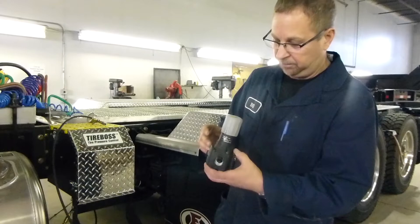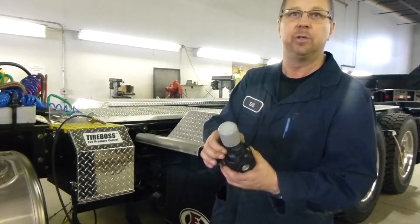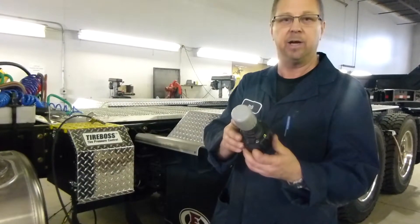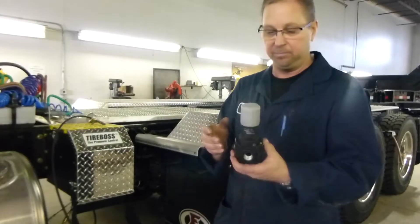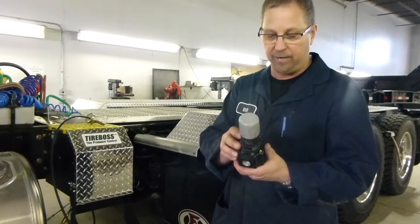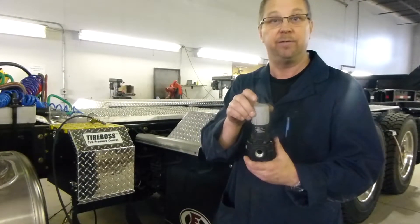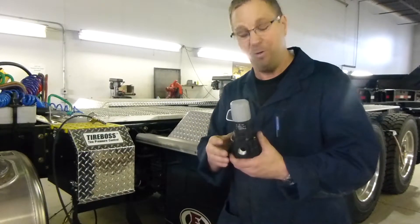If you need to, the top section can be removed — some people have found this makes it easier for threading that port on. There's just a spring inside and a small diaphragm, nothing really to go flying out. However, if you do have to remove it after it's installed on the truck, be sure to back that adjustment off first, otherwise the whole thing can come flying apart and you may lose a few pieces.